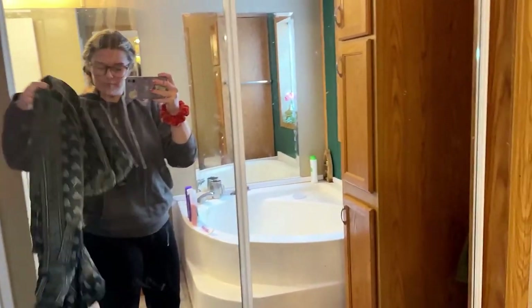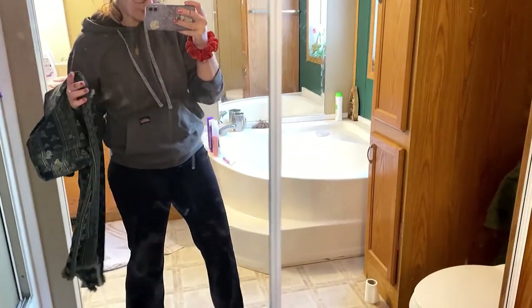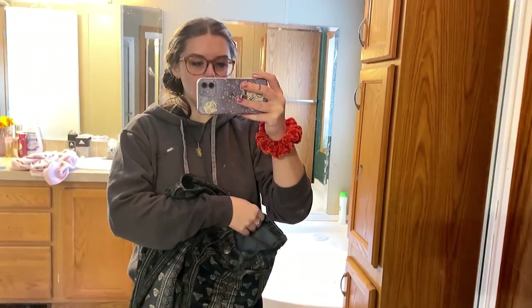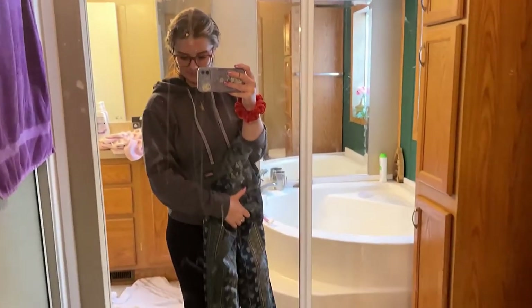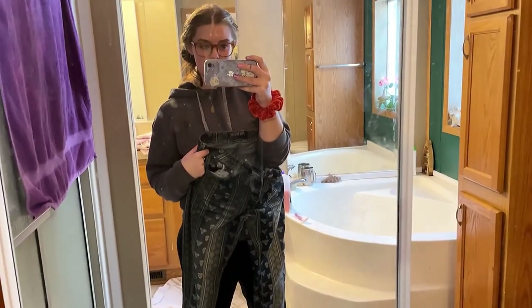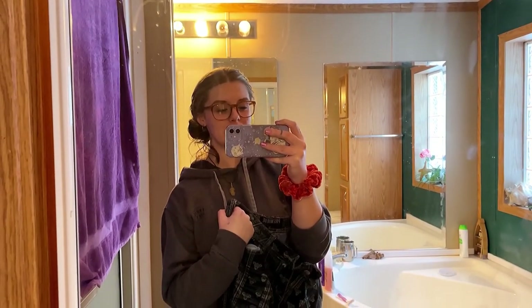I've been seeing some girls on Instagram who are doing Fit Girls Guide — they do a photo challenge. They're all posting their goal outfits. These are my goal britches. I one time had these on — don't mind my dirty mirror. These are the goal britches and I'm about to see if they'll get on my body. I had them on probably four years ago, and that was the last time I was closest to my goal weight. My goal weight is 130 pounds.